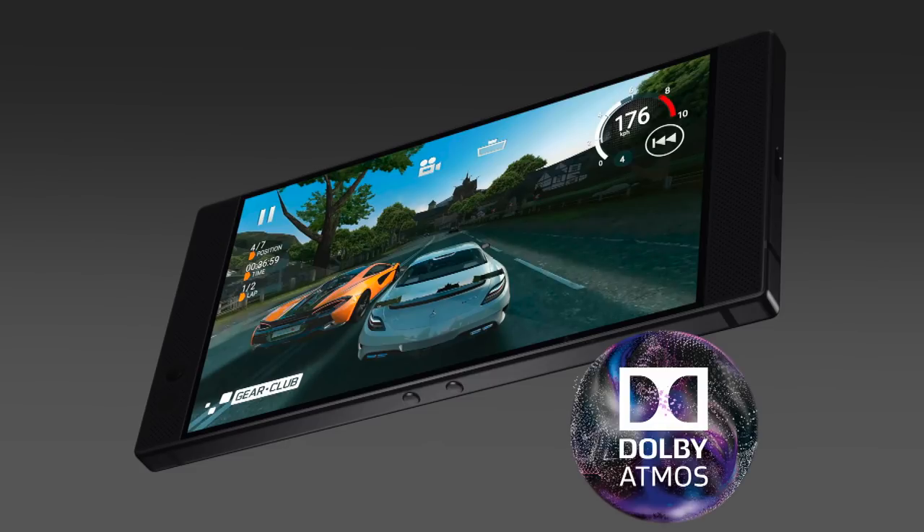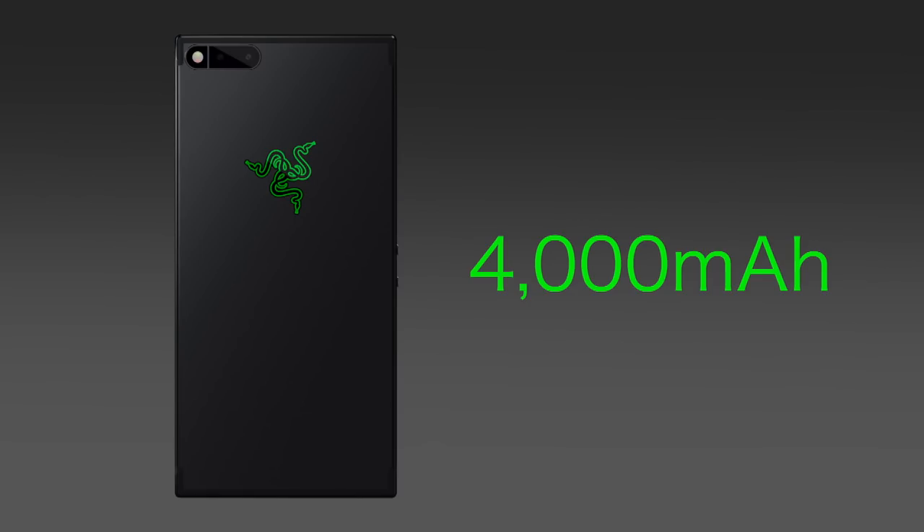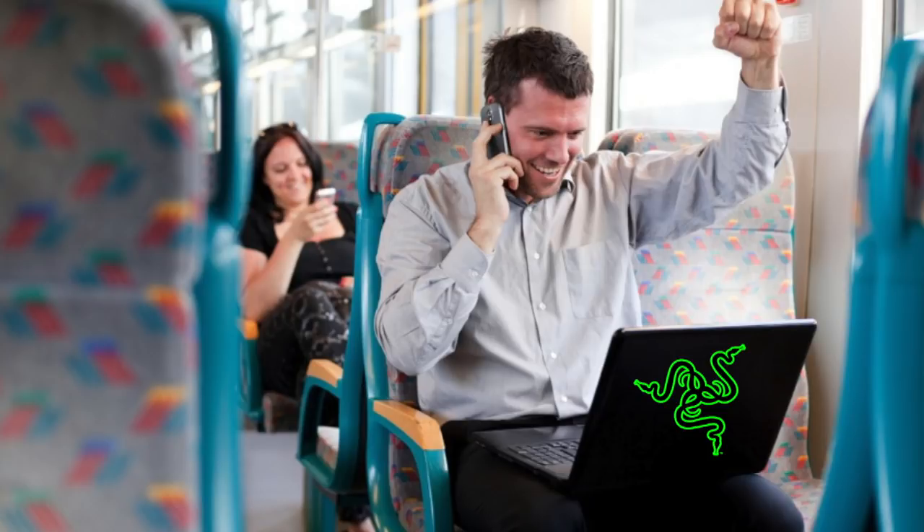Now let's talk about sound, because the Razer phone features double Dolby Atmos speakers. Can you spot them? They're half the phone. But they have to be that big, because we fit an entire amp in each speaker — at about 4000 — in the battery, which means it's got the guts to pump out some serious sound and annoy every carriage on the train.